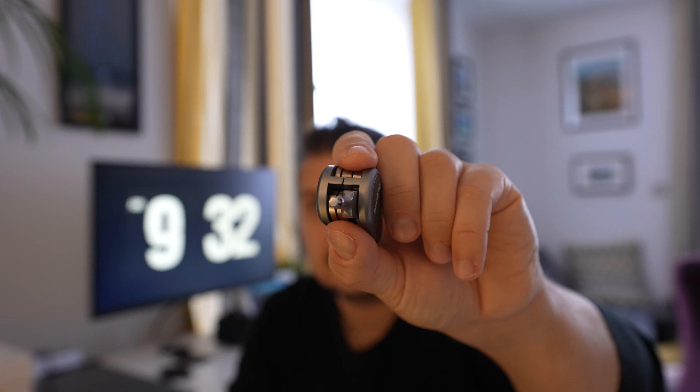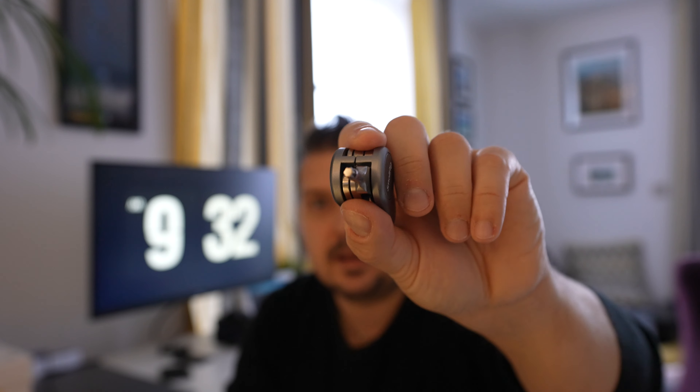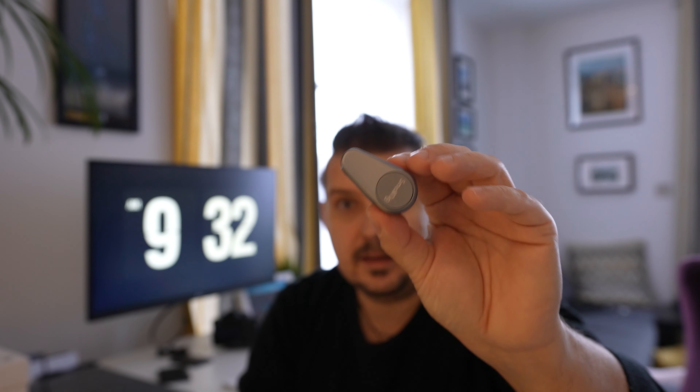And then a T25, which is one of those funny ones that Apple and manufacturers use. This is a great tool from SmallRig — tiny, fits in your pocket, fits in your tech pouch, fits in your camera bag, and literally all the tools you need in one.